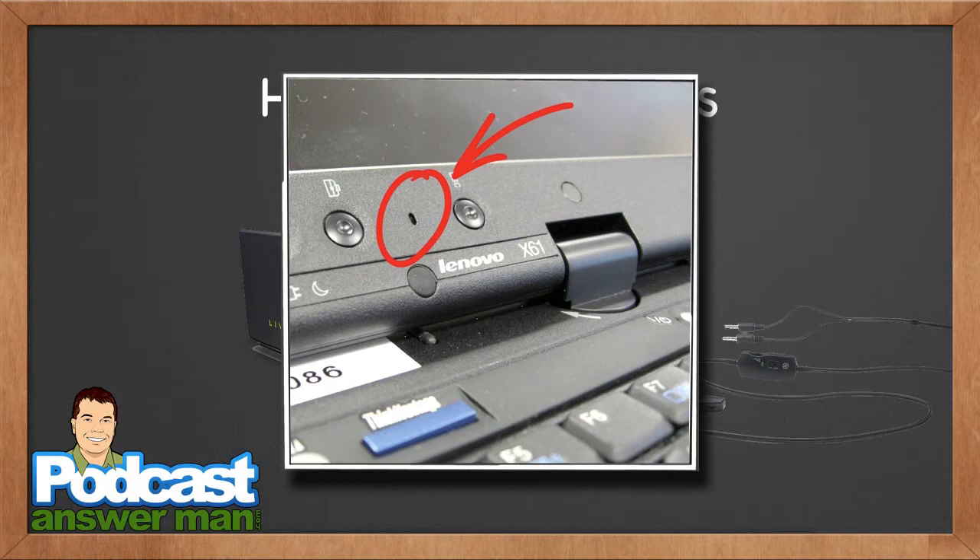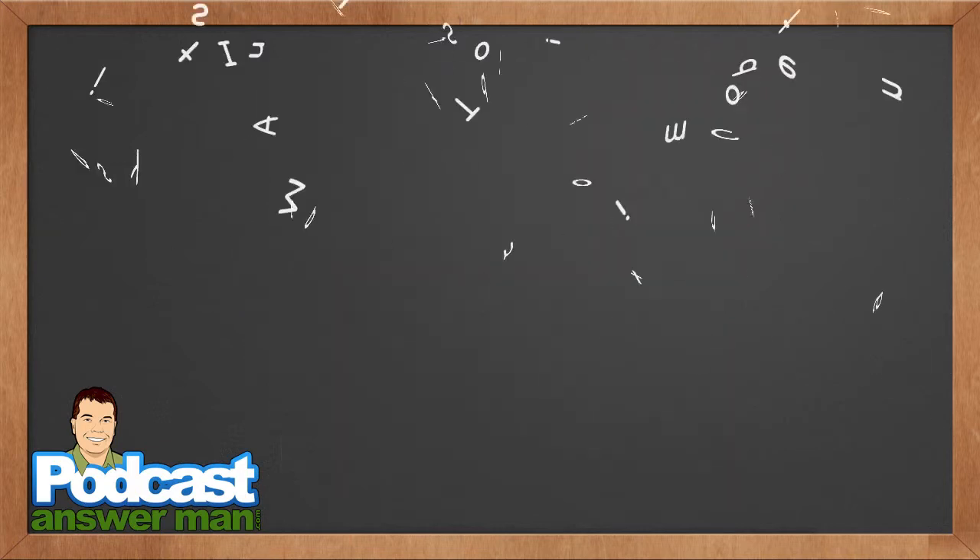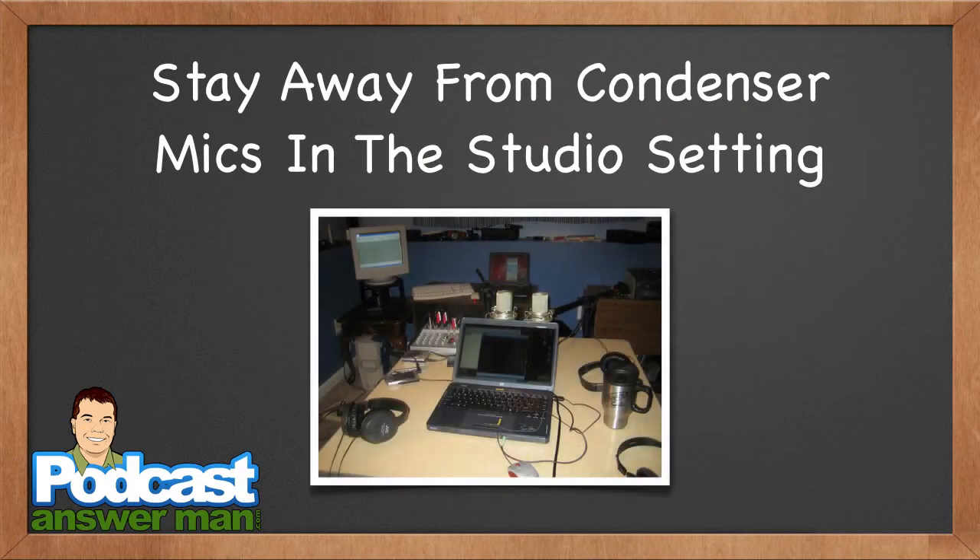I'm going to let my audio snob keep its mouth shut on that. The one thing I do want to recommend is that when you're thinking about buying equipment, stay away from condenser microphones in a studio setting. I happen to be using a special microphone I'll talk about in a minute, but I want to give you an idea of the difference between a dynamic microphone and a condenser microphone.